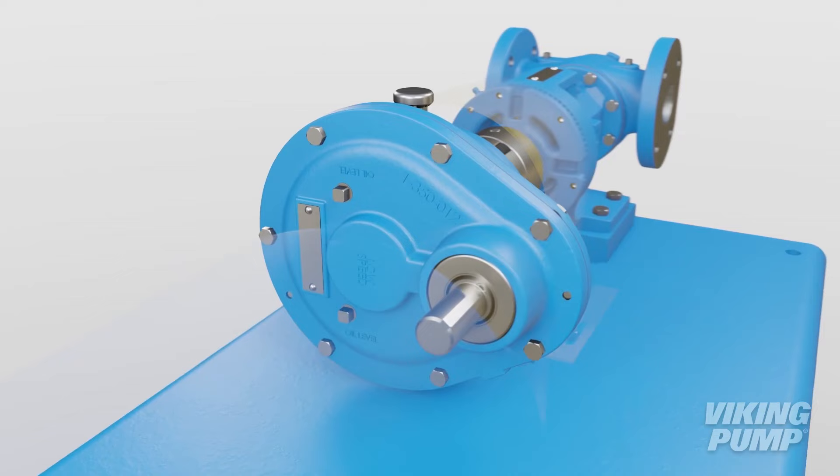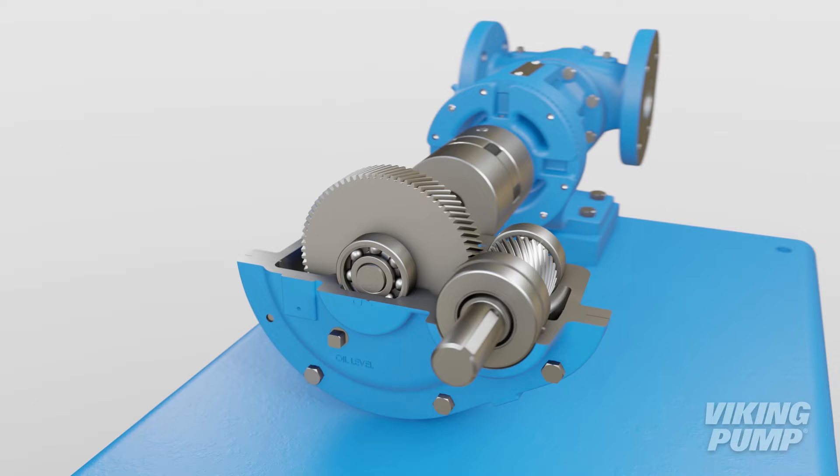To understand how they accomplish this, we'll need to look inside. Inside, you'll find one or more pairs of gears. Each pair consists of a smaller driver gear and a larger driven gear. The ratio of the number of teeth on the driven gear to the number of teeth of the driver determines the reduction ratio of that pair.